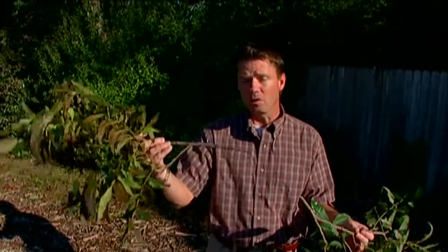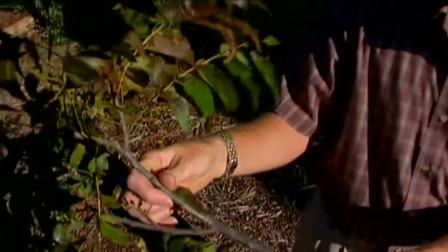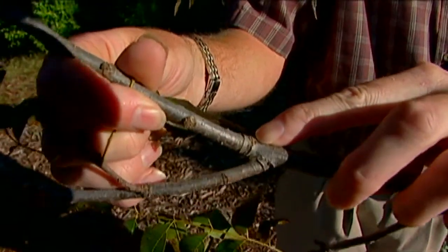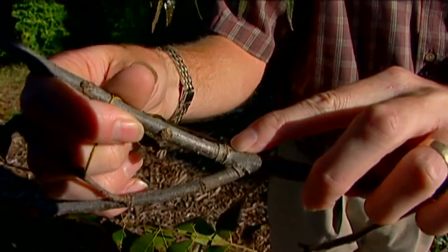The twig girdler is a brown beetle that drops the limbs from our trees in the fall. The adult female twig girdler will come along, select a branch, make a little slit in the wood — she'll bite into it and make this little indentation — and then she'll lay an egg or two in there.